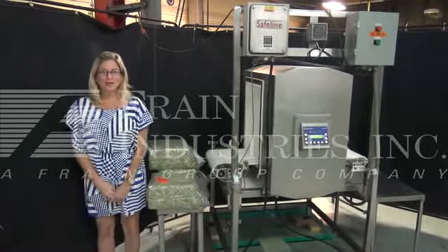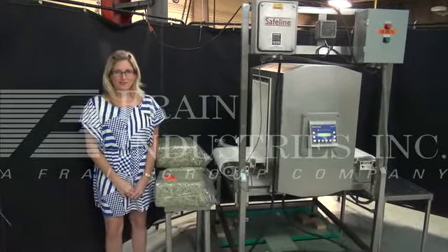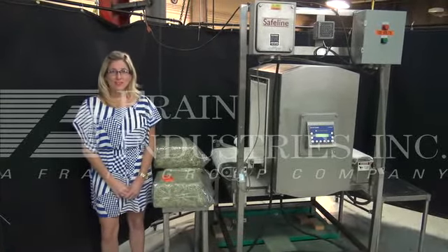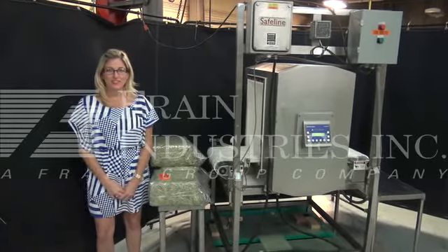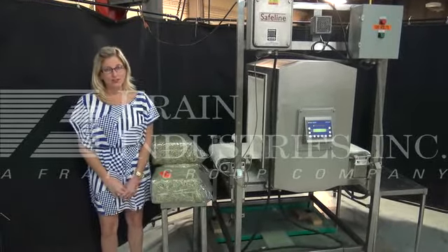Hi, I'm Katie from the Brain Group. Today we're cycling your state-wide metal tester. We recommend that you use a manual in your tires before powering up the machine. The machine's voltage is currently single-phase 110 volt.